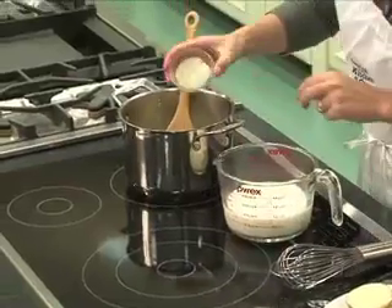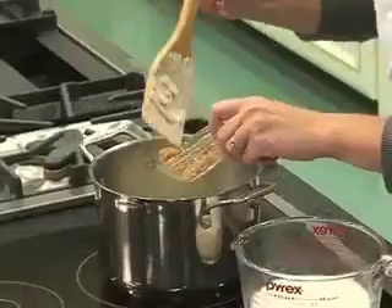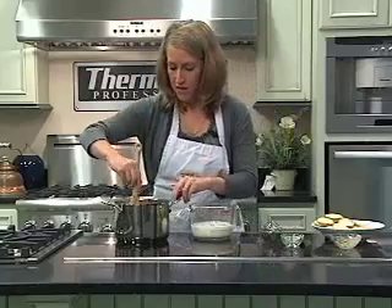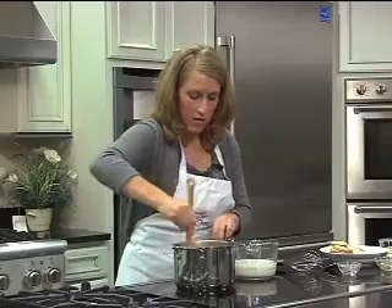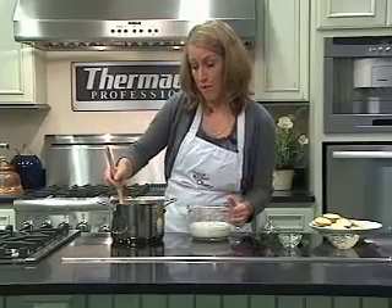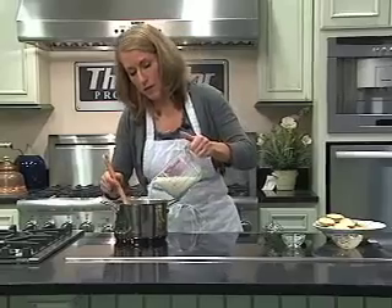Add about a tablespoon and a half of whole wheat flour, two teaspoons of garlic, and just about three quarters of a teaspoon — or a little less — of thyme. Stir this together and make sure it's well combined, then add two cups of low-fat milk, one percent or less.